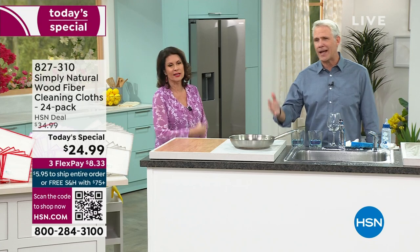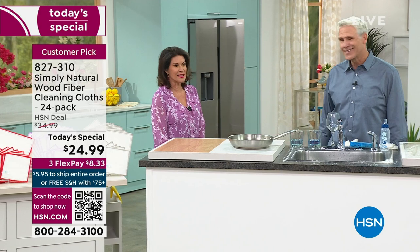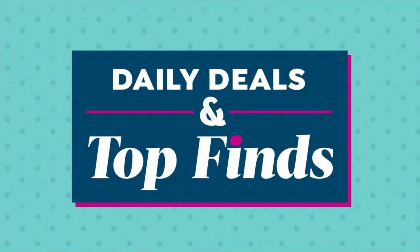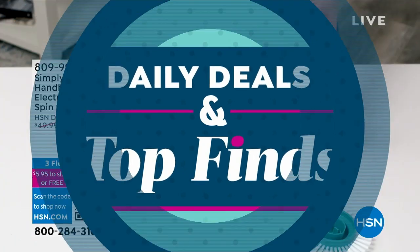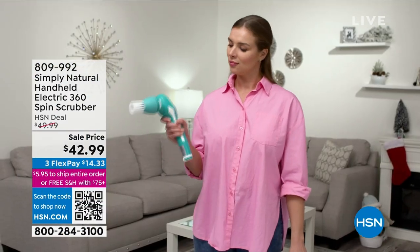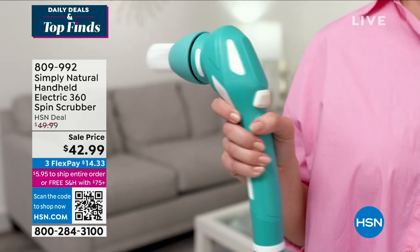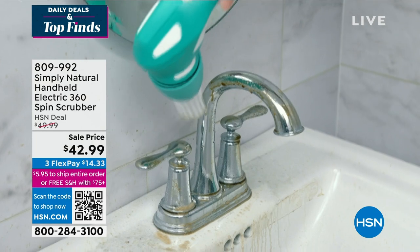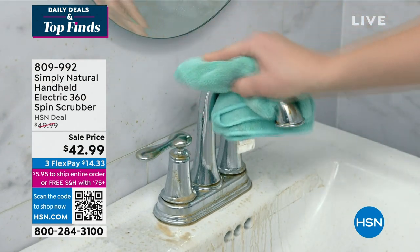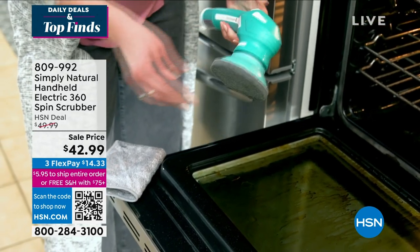We've got another really cool story from Simply Natural coming right up. Stay in the ordering process for our today's special — over 12,000 already ordered on the day. Something else we have available from Simply Natural is our handheld electric 360 spin scrubber. You want to get it really clean, this is the way to do it. We have it on sale today at $42.99, with lots of nice attachments included.